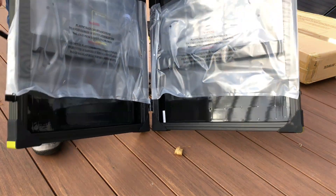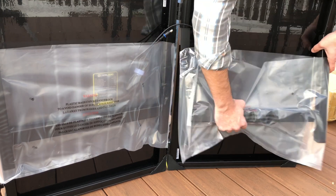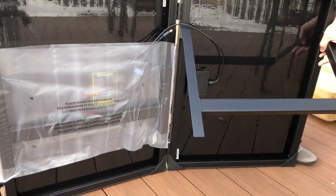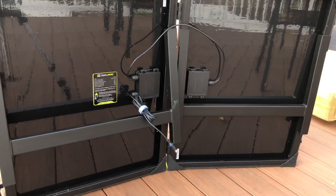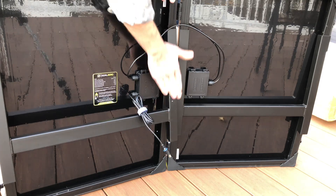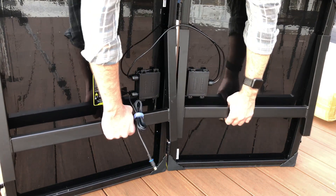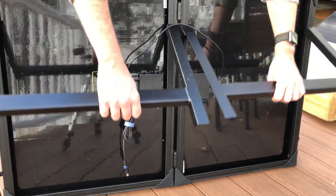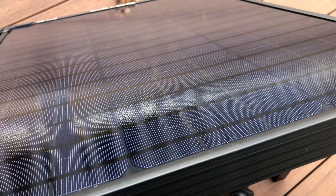Opening it is pretty easy once you get the two latches off — you basically spin it open. It's important to make sure you have the right side up because if you don't, the fold-out kickstand legs won't work. These kickstands are really helpful for directing the panels toward the sun. I have a smaller pair of Boulder 15 panels that don't have this, and it's really frustrating — you have to prop it up with books or something.